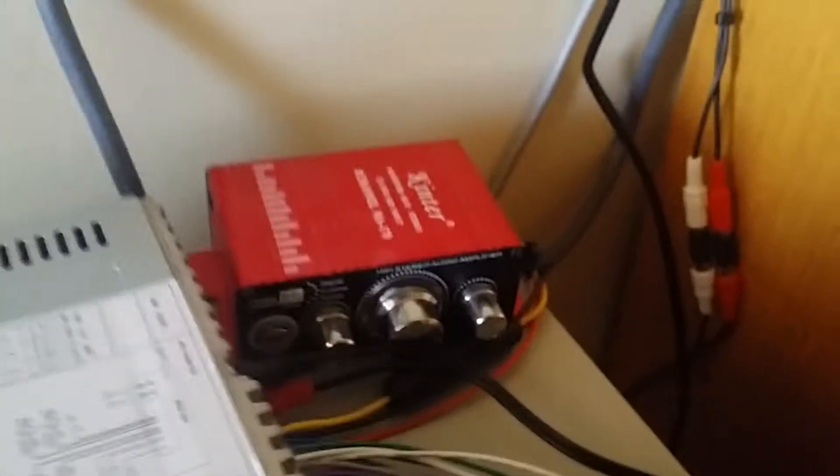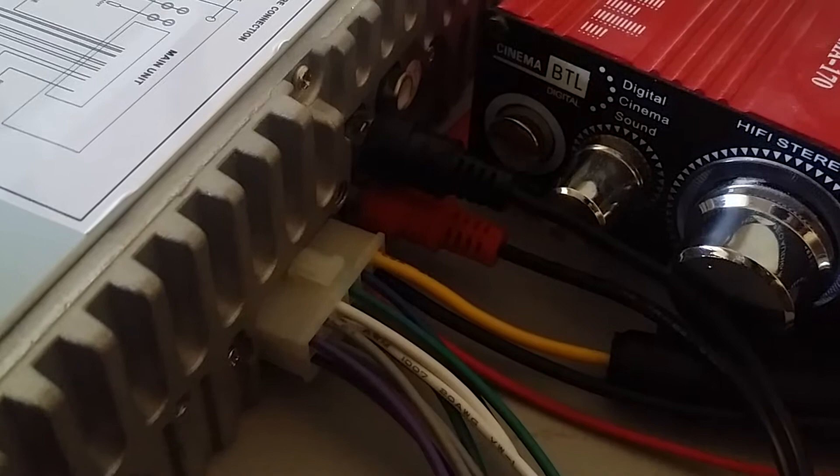It says a little Bluetooth radio, and it's actually not that bad. It comes with this little wiring harness — has aux out for your sub.